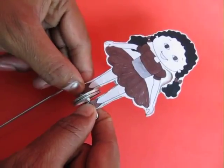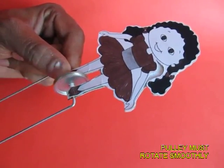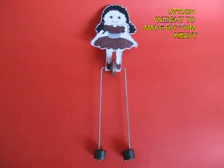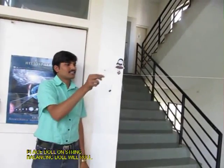Now you can see that the two legs of this spoke are hanging down. Ensure that the pulley rotates smoothly, then weigh the two legs down with nuts or weights.